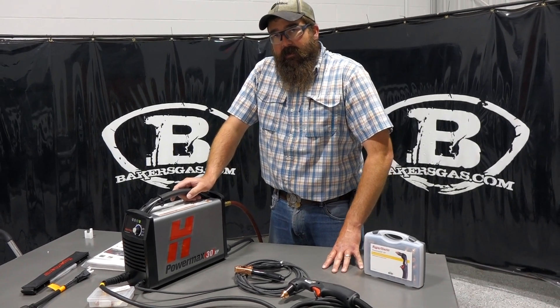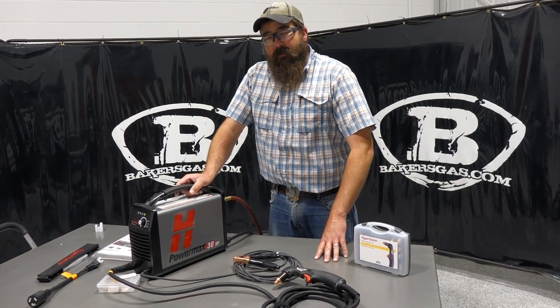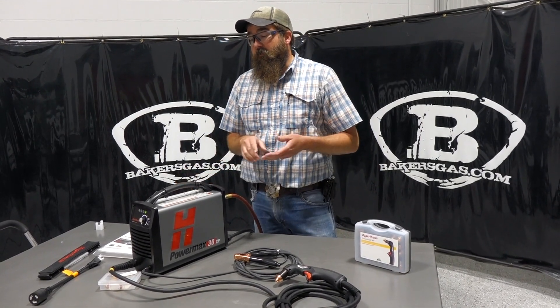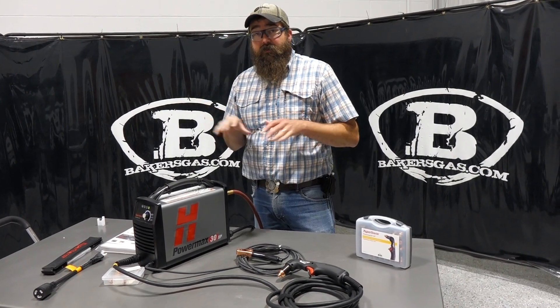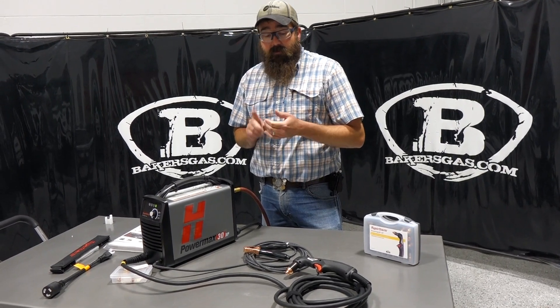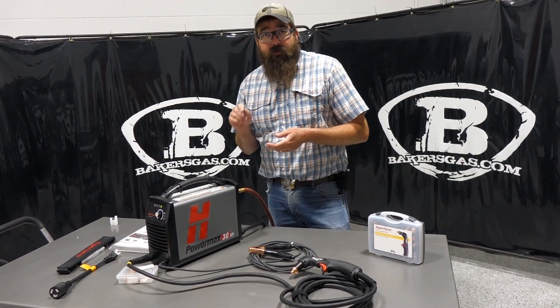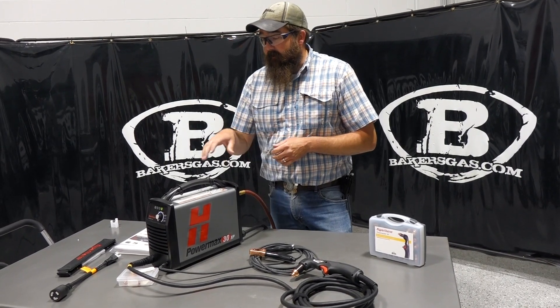Hi, I'm Andrew with Bakers Gas and we're here today with the Hypertherm 30XP Plasma Cutter System. In this video we're going to go over what's included in the kit, the two separate options on the 30XP, cut capacity, duty cycle, and just general knowledge of this unit. So let's hop right into it.